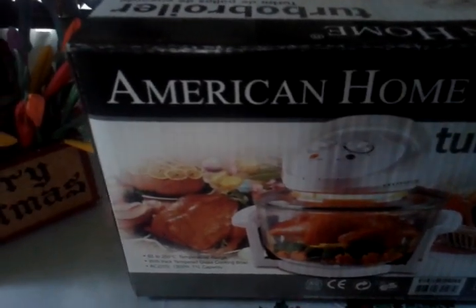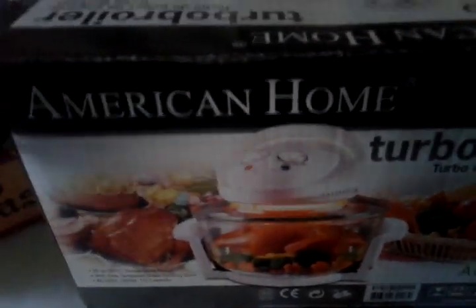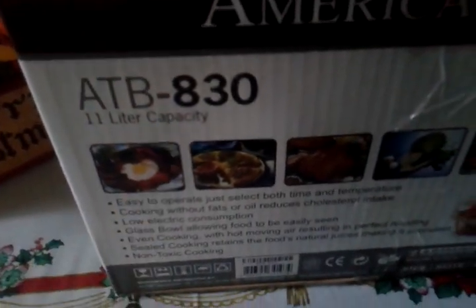Hi guys, we'll be doing an unboxing of the American Home Turbo Broiler. The model is ATB830, 11 liter capacity, has low electric consumption, glass bowl, non-toxic cooking.